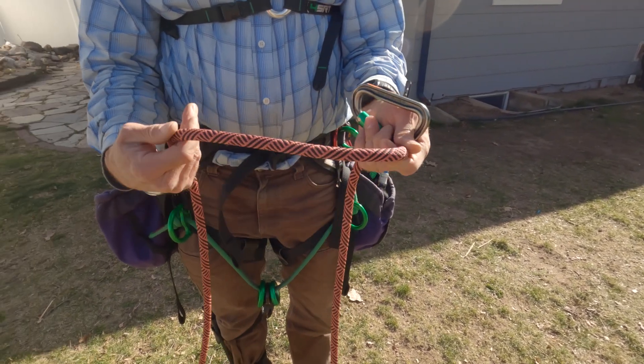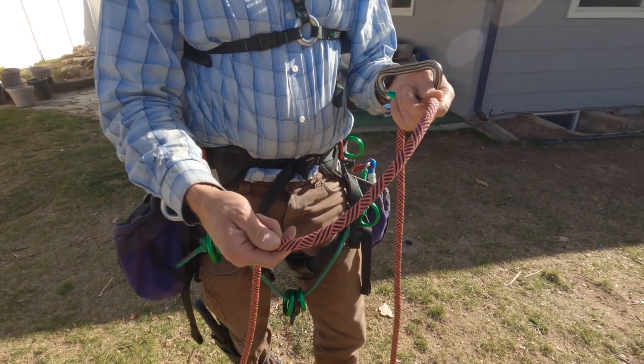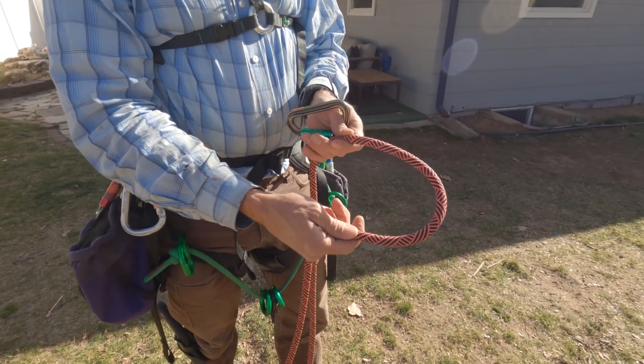There's a really easy way to tie a clove hitch, and there's a reason why it's called a clove hitch and not a clove knot — it's not a knot because you don't have to untie it.